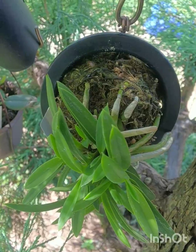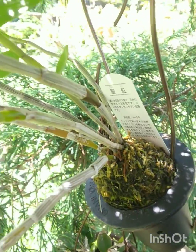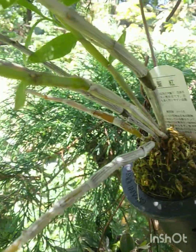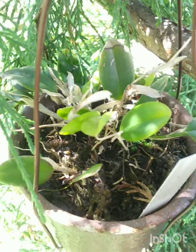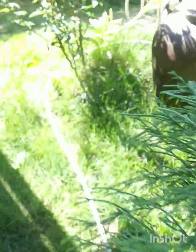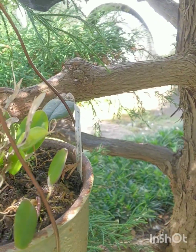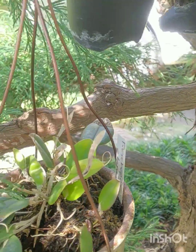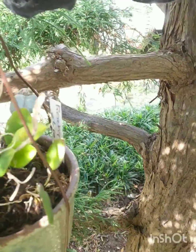This is another Dendrobium monliforme — it's a hybrid so this one will have purple flowers. Down here is Restrepia, right down the bottom, Restrepia elegans. Getting a little thick on this — it should be healthier now. This medium is always pretty wet so they like growing in it.